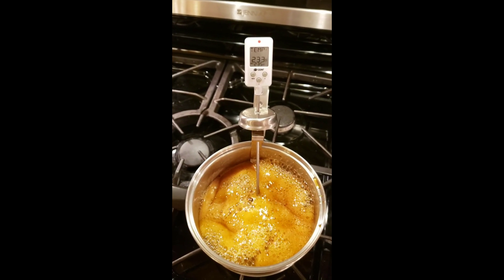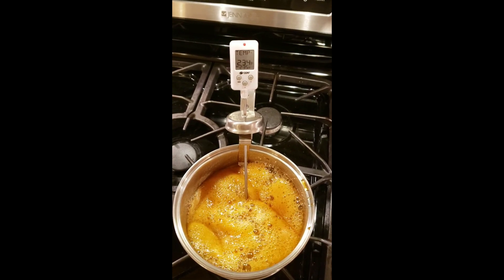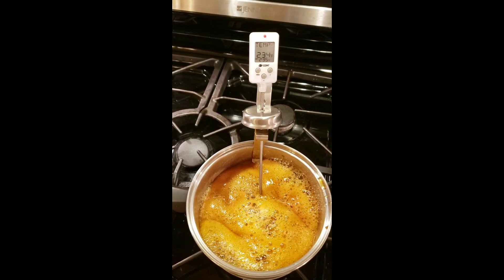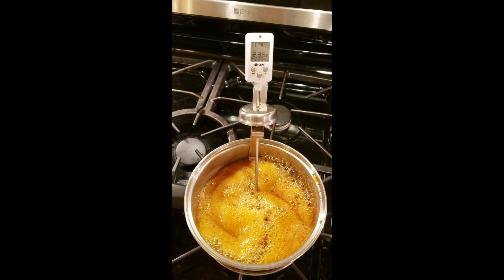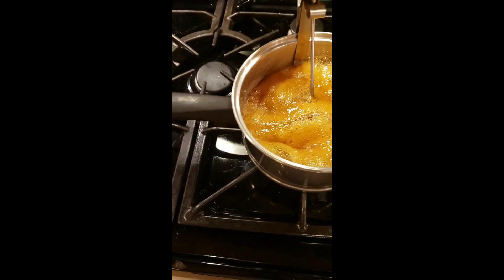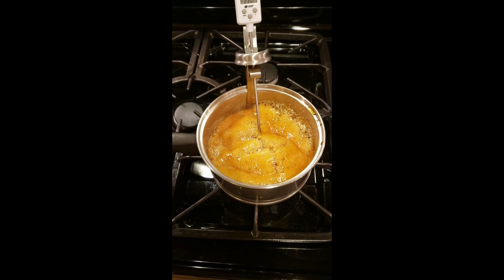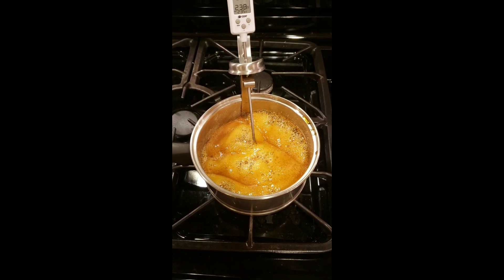Okay you can see we're getting close to 235. The alarm is sounding, just another degree here. Okay we're up to temperature. We're going to go ahead, we're going to turn this off and we're going to let this cool down to 175 now, and that's probably going to take about 10 minutes so we'll come back in and check on this at that point.